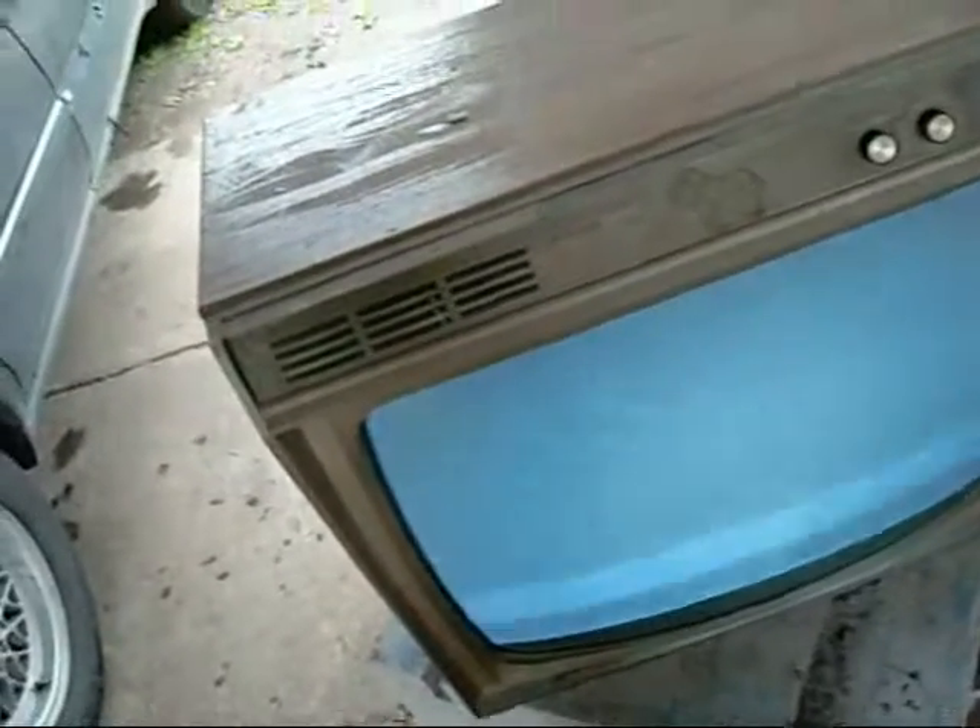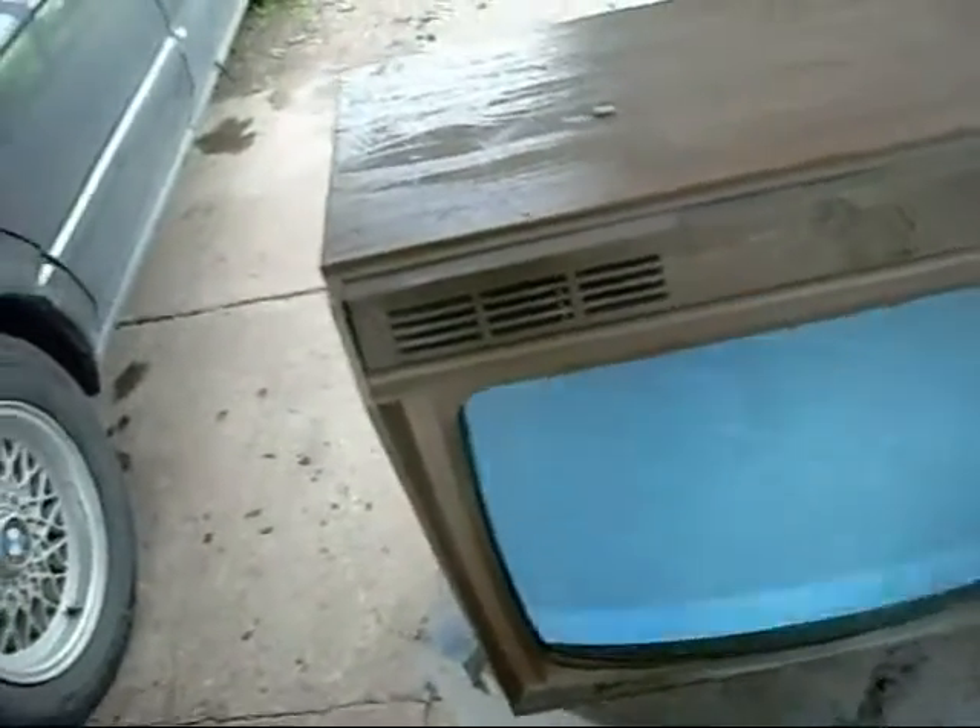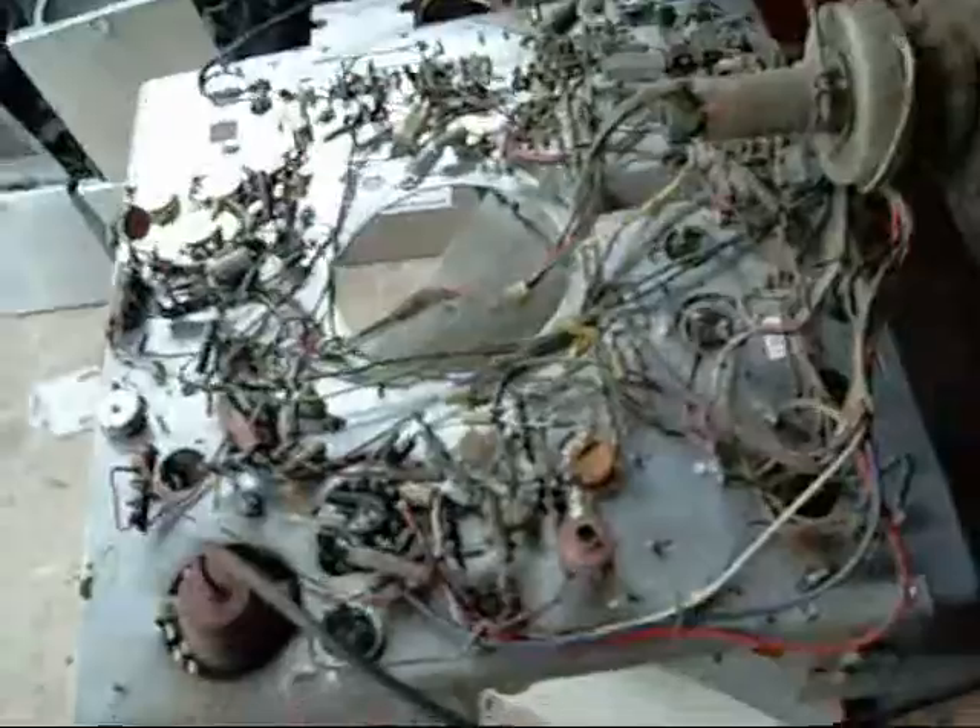She just needs a proper antenna signal and recalibration. Obviously I'll clean it up in the back and make sure everything's right, particularly around the EHT and the anode cap. Make sure nothing leaks too bad.